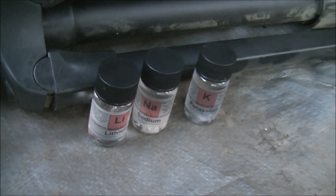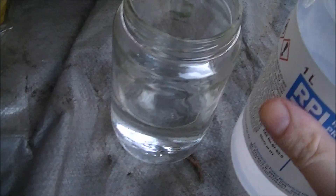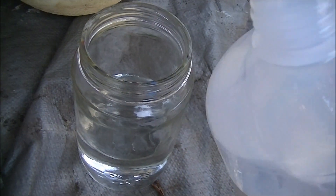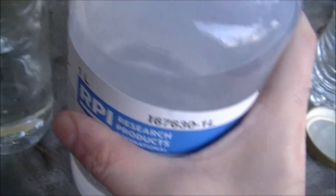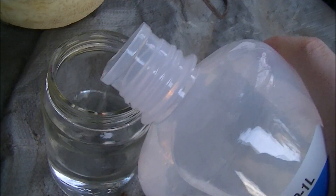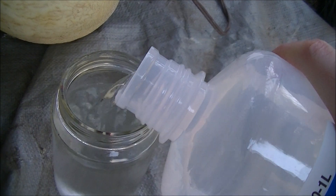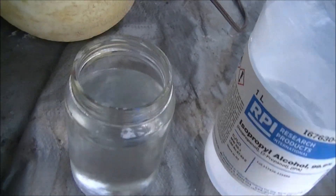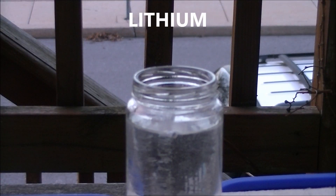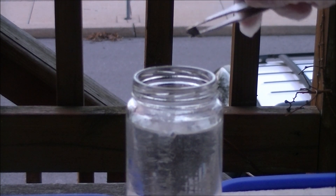You likely saw alkali metals being dropped into water. Well now, I'm going to be dropping them into a mixture of alcohol and water. Our first metal is lithium, the least reactive of the alkali metals.